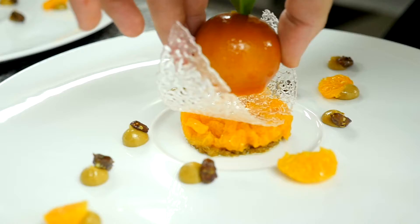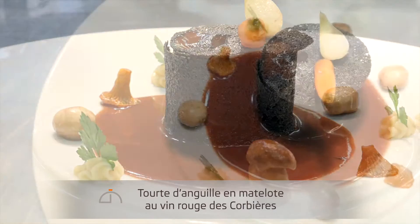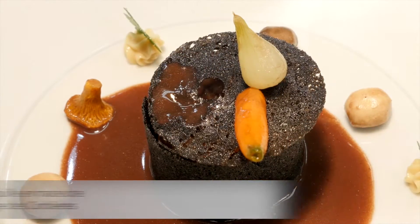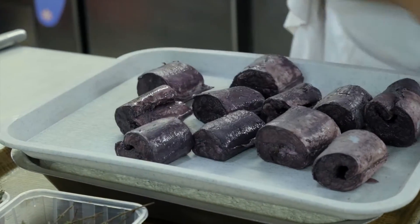I'm going to take you into my kitchen, where we will make together the recipe of the eel tourte in red wine matelote from the Corbières. We will make the eel tourte. The eels were marinated overnight, and we have just drained them with the vegetable garnish. We season them before flouring.